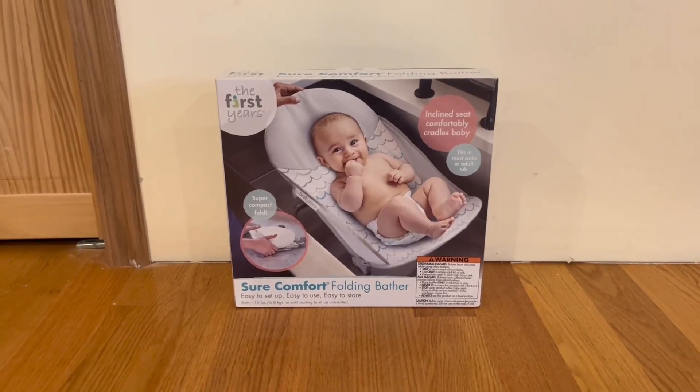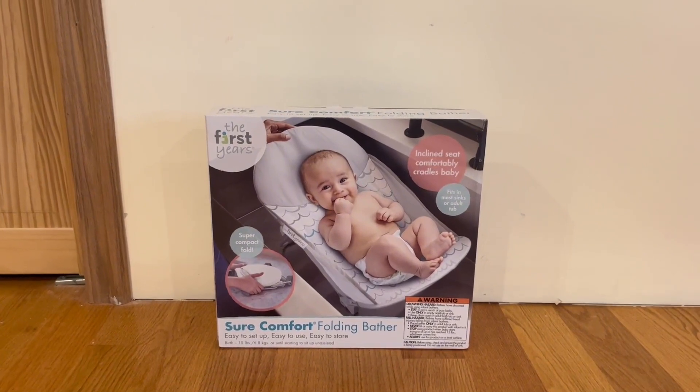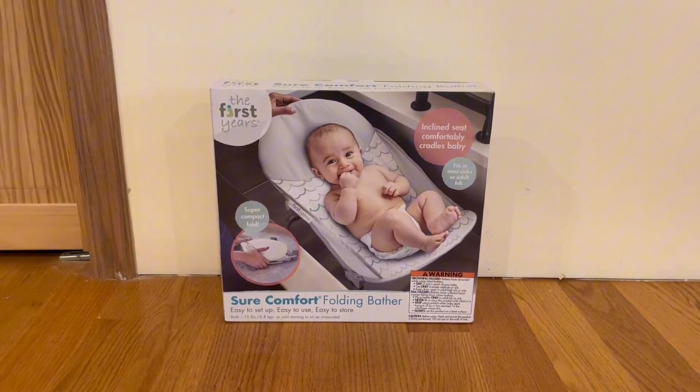Hey guys, Quick Reviews back at my review channel. Today we're going to be going over the First Years Soft Comfort Folding Bather. In this video, I'm going to go around the box, open it up, and show you guys what's inside.